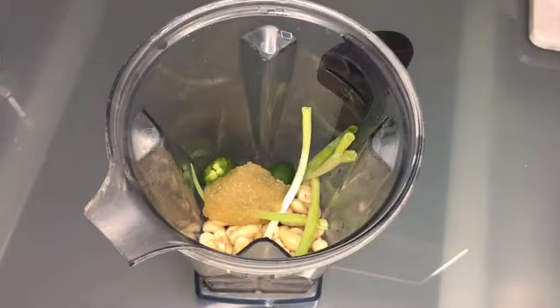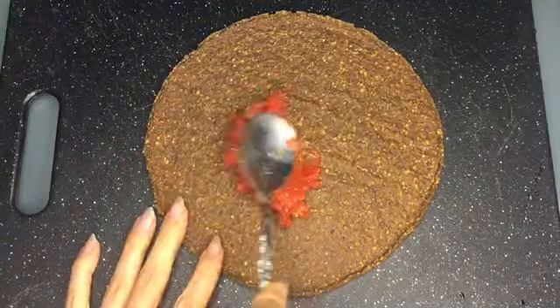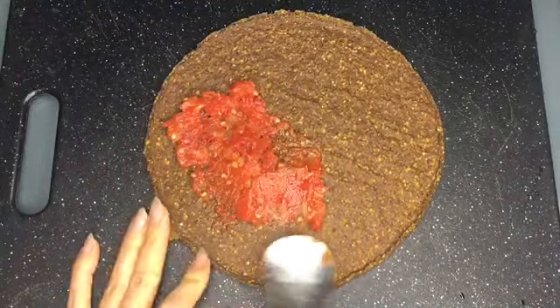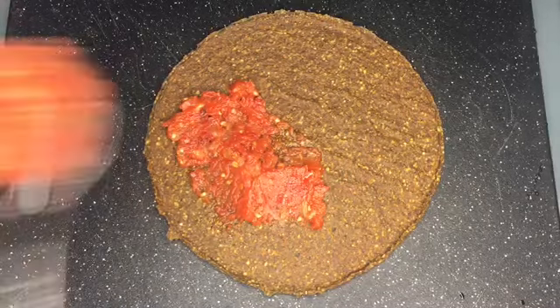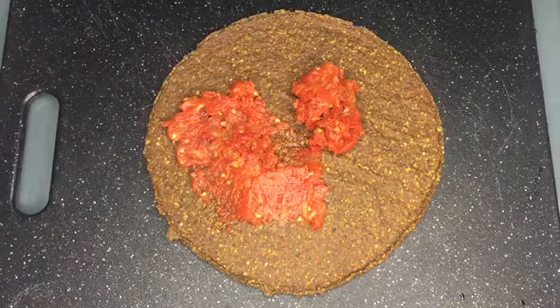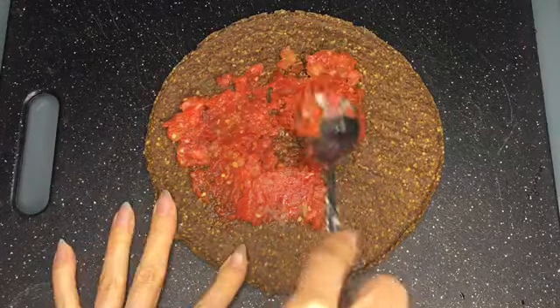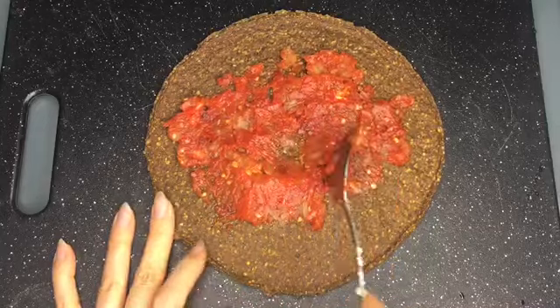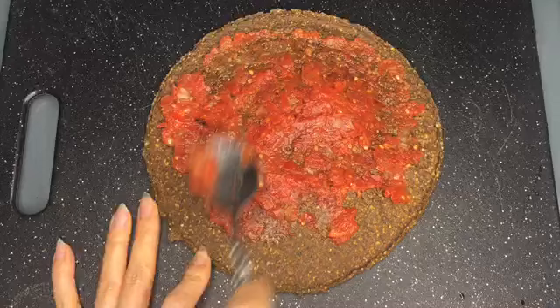Here I'm adding my dehydrated marinara sauce on my Wrap Brand pizza crust and just spreading it all around. You can see how thick it has gotten, and it's really flavorful and tasty — it's perfect for pizza.